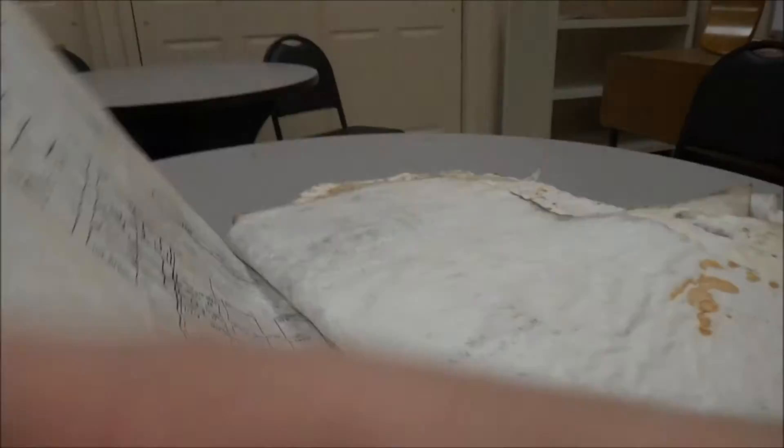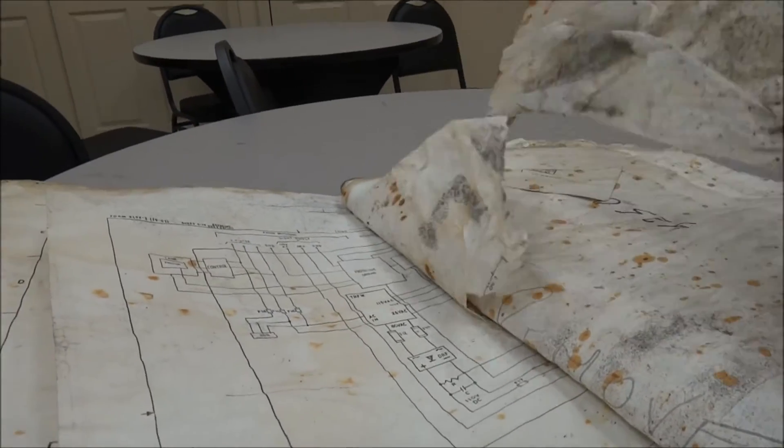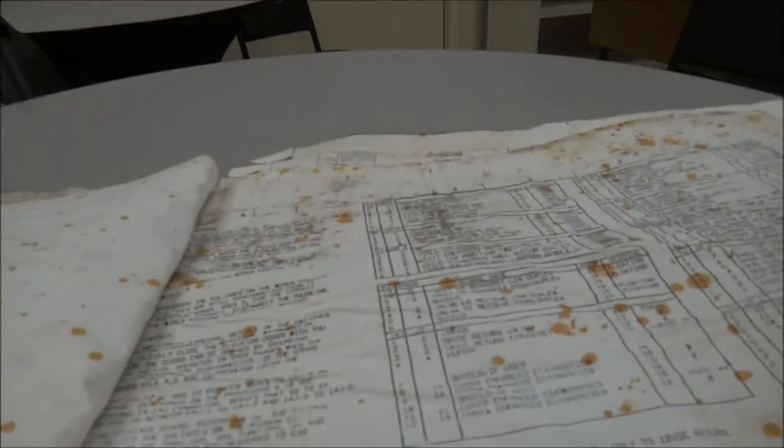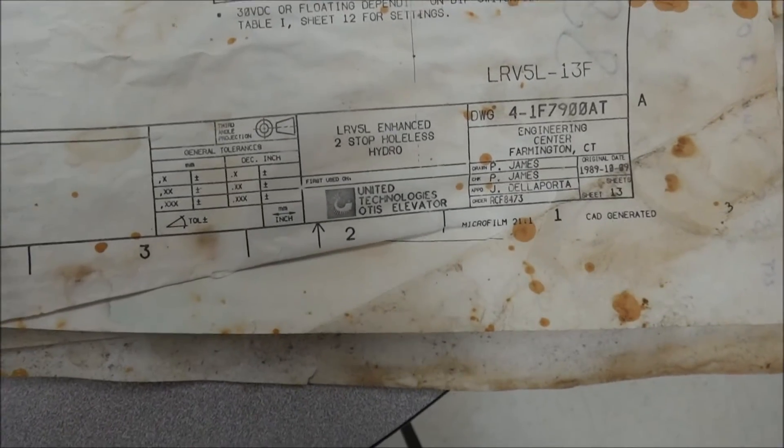Three-position key switch — where is there a three-position? Oh, that's the fire service probably. I want to stop looking at the electronics. There's some resistors, a Memco detector filter. Oh, here's one that's all messed up. Here's some stuff with the relays — if you want to read it, please stop the video here. I'm actually going to snap a quick picture for myself. P. James and J. Delaporta drew these slides. Just a typical day at U Group.